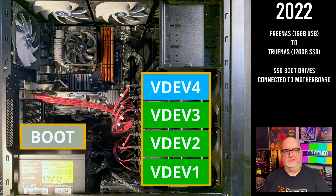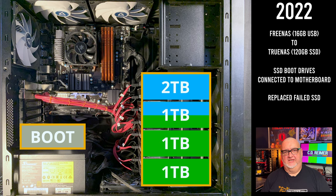In May 2022, one of my SSD drives failed, but I thought it was one of my 1TB hard drives that had failed. After replacing a 1TB hard drive with a 2TB hard drive, I then had to replace the failed 120GB SSD. Since the other hard drive in that mirrored VDEV was 1TB, only 1TB of the 2TB hard drive was in use.